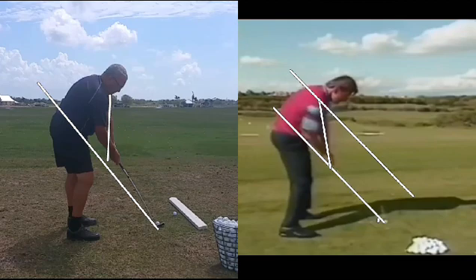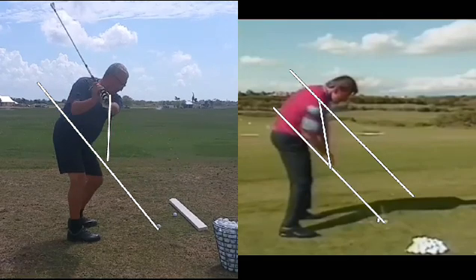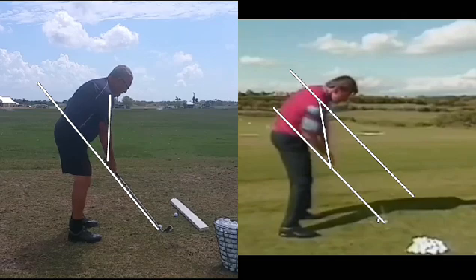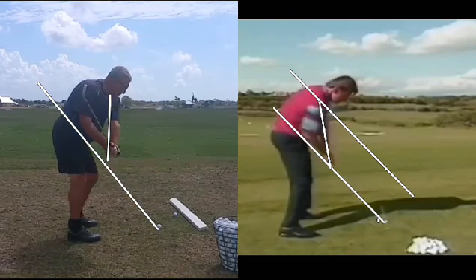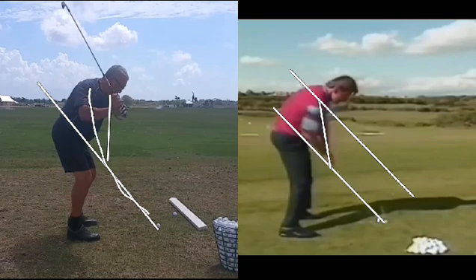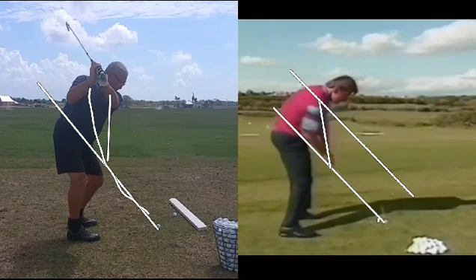I think we need to work on two things. We need to get him to take the club back low and slow, which means the hands will stay on the white line instead of lifting up immediately. And then he's going to reroute the hands back down from the inside, back down like this, so he can get a nice swing instead of that over-the-top move.